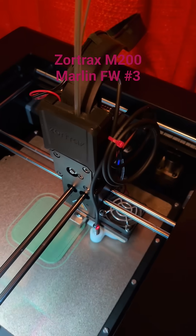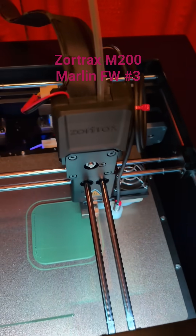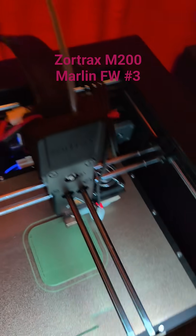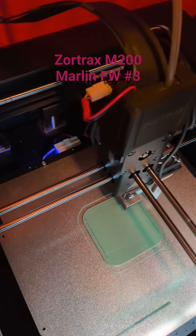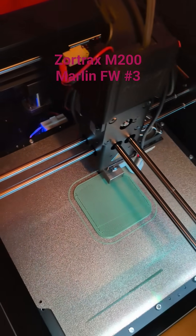There are also changes at the back where I added a socket for the RS-232 debug connector of the Zortrax motherboard, and I also added a reset pin so I can do easy firmware updates. But maybe that's something for another video. Thanks for watching, bye.